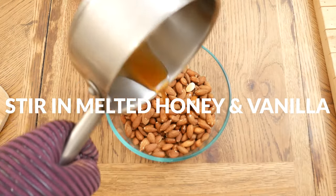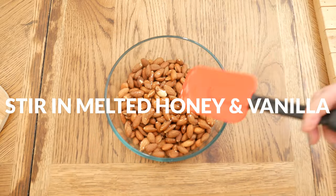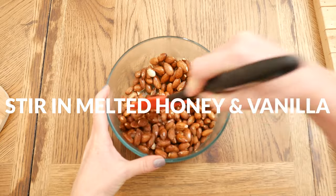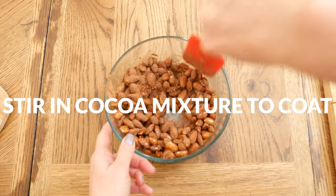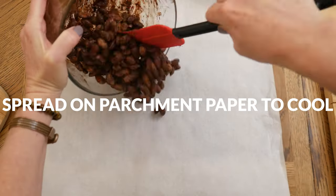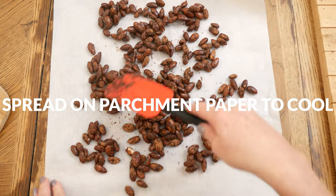When your almonds are done, pour them into a large glass mixing bowl and then add in your melted honey and vanilla and stir really well to coat. Add in your cocoa mixture and gently stir together again to coat your almonds. Pour your coated almonds onto a sheet of parchment paper so that they can cool completely.